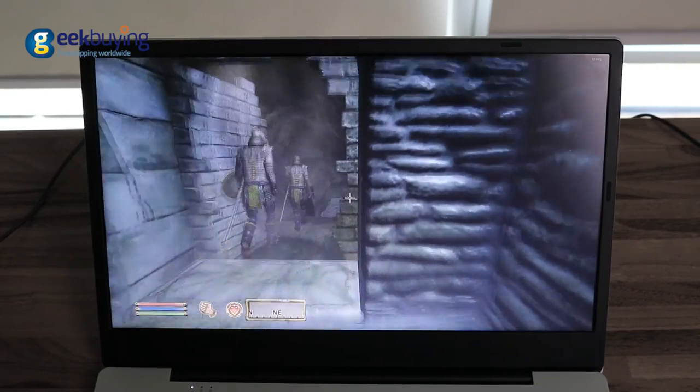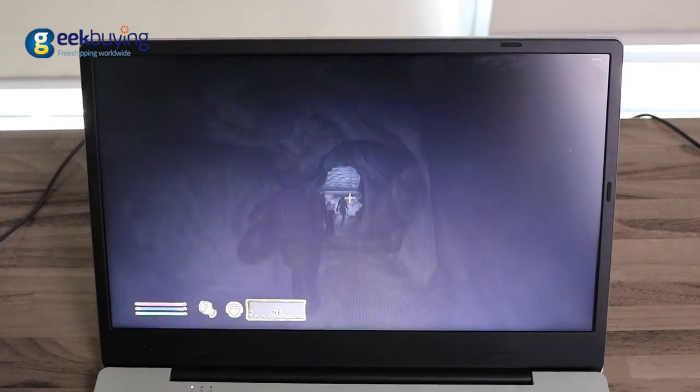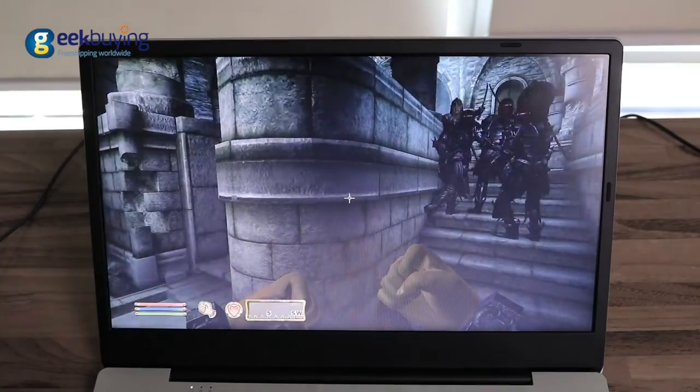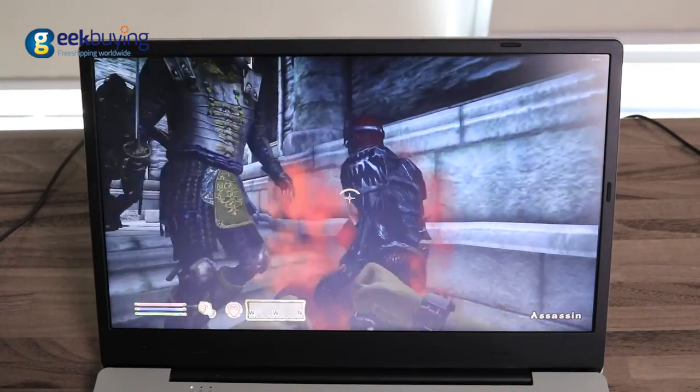Under the hood, the device has a 10,000 mAh battery that will last around 8 or even 9 hours of normal usage. Under the load of Elder Scrolls Oblivion, the result is around 3 to 4 hours. Charge time is about 3.5 to 4 hours.